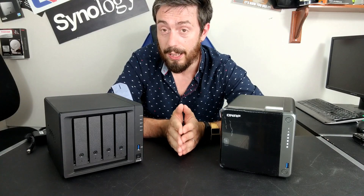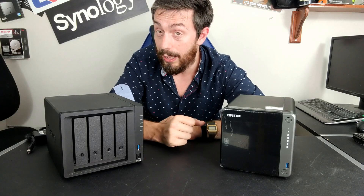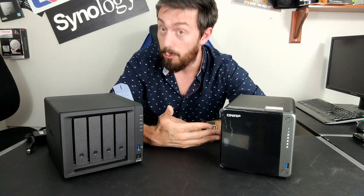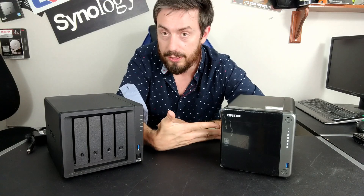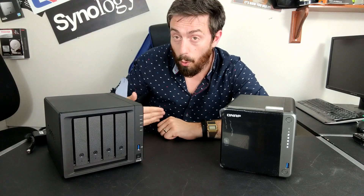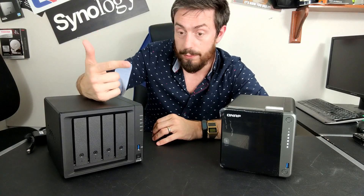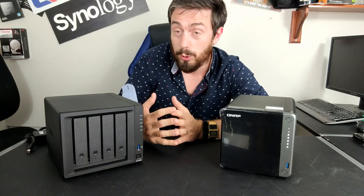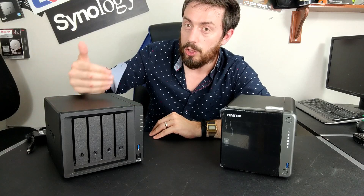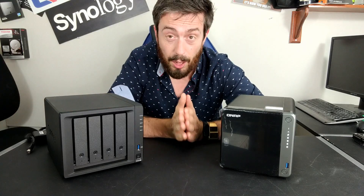For surveillance, Synology has one platform — Surveillance Station — while QNAP has three, though none are quite as polished. Surveillance Station includes two camera licenses; QNAP's QVR Pro includes eight. QNAP also has broader third-party tool support including Office 365. Synology's first-party collaboration suite — Chat, Drive, Mail, Calendar, Office — is excellent for moving away from cloud services, but may not be good enough to replace Office 365 or Google Docs for everyone.